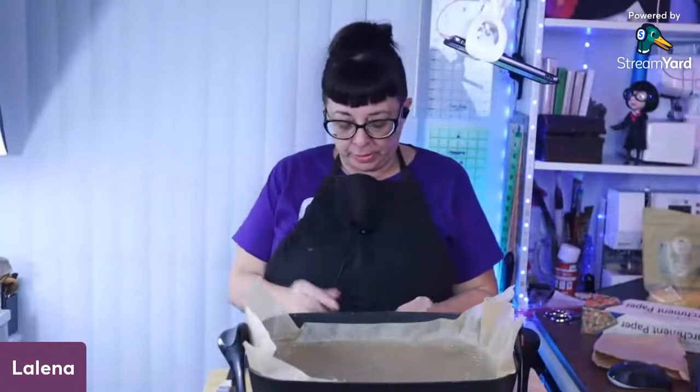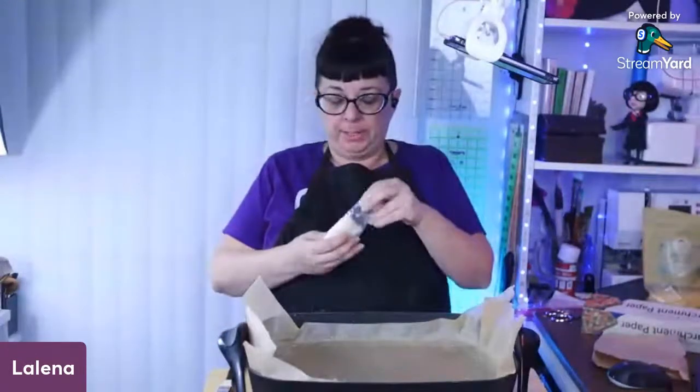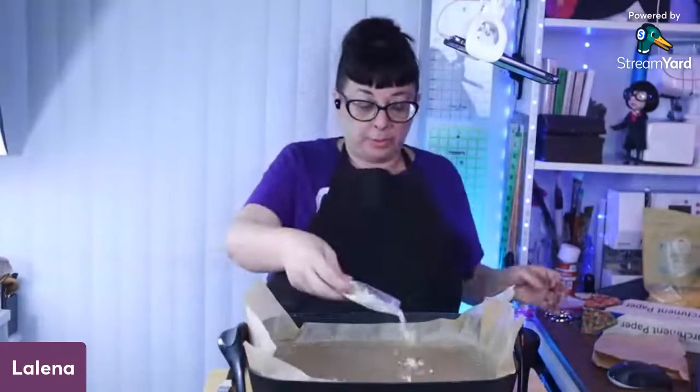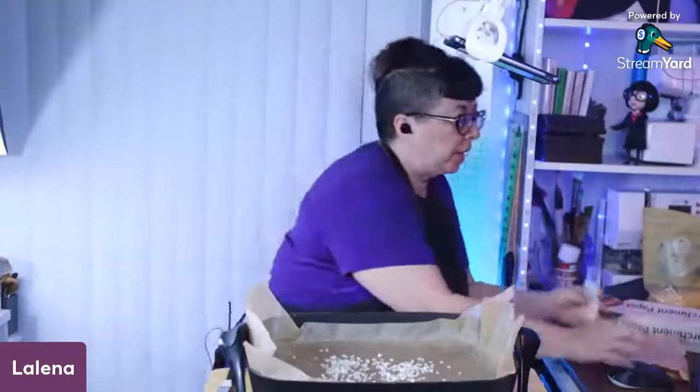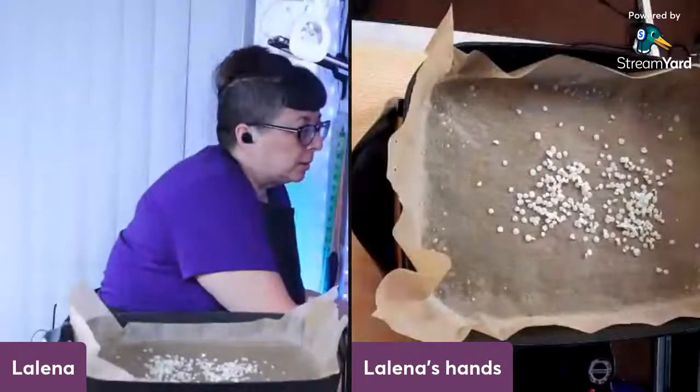So I'm going to put this to about 200 to 250 degrees — that's a great melting point for this wax. I'm just going to take the pellets and throw them in here.